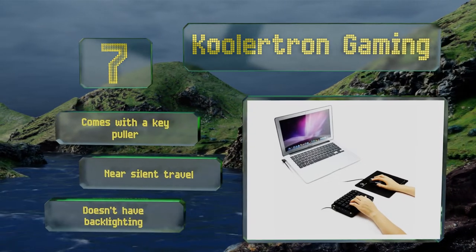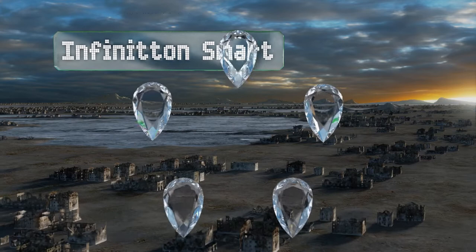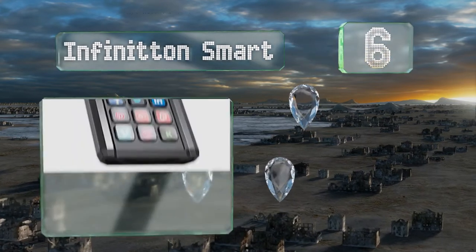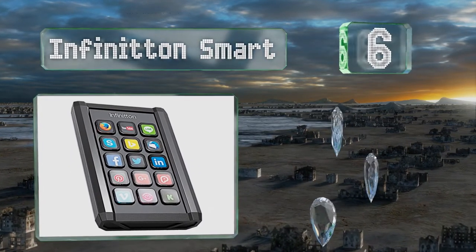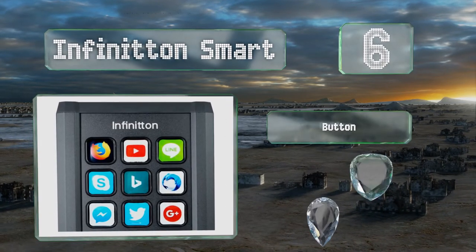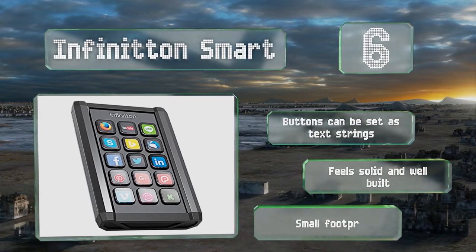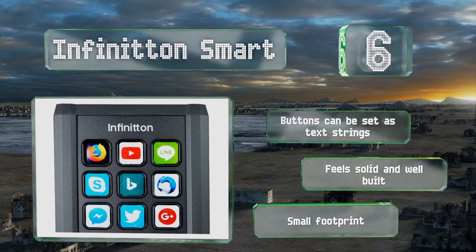It doesn't have backlighting. Moving up our list to number six, the Infiniton Smart lets you grab icons and logos from the web and display them directly on the keys. You can create application-specific folders so the images will automatically change as you switch between programs. The buttons can be set as text strings, it feels solid and well built, and it's got a small footprint too.